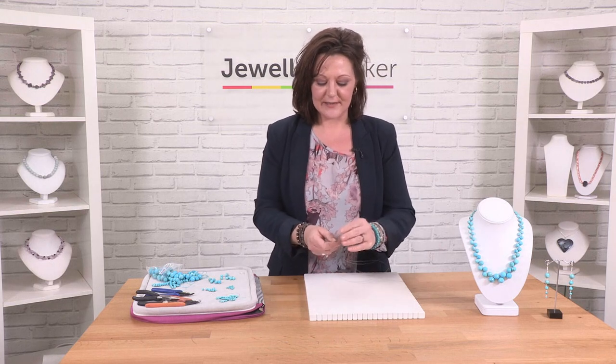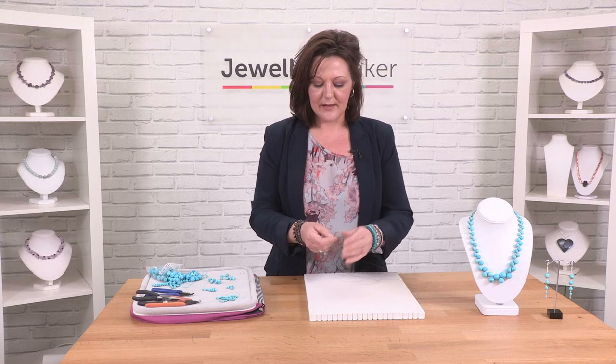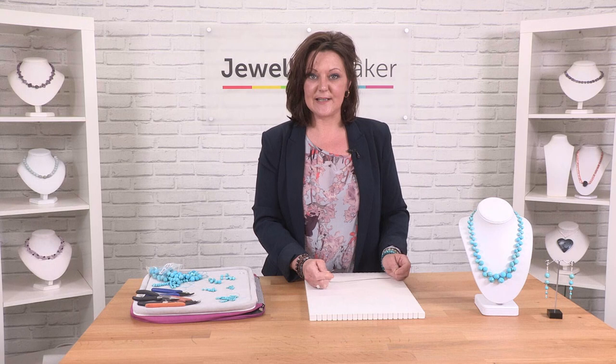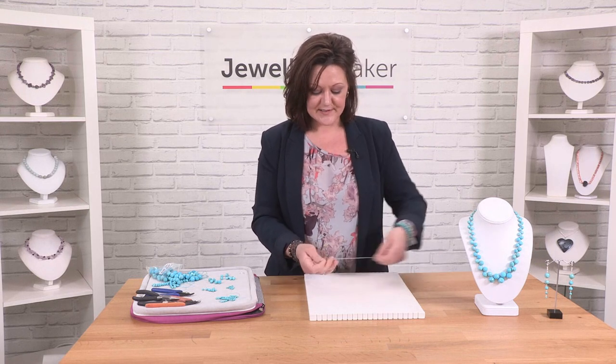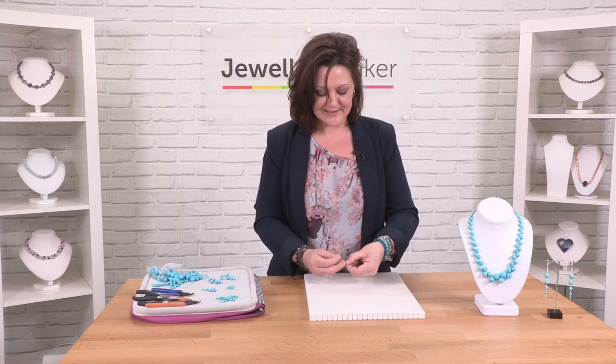The first thing we want to do is cut six lengths of beading thread and get them all together, all lined up. We want even lengths and you'll want around a metre of beading thread to complete the necklace. You can do a shorter version if you like, but I would say cut more thread than you need so that you've got plenty of room to play and add or remove as necessary.